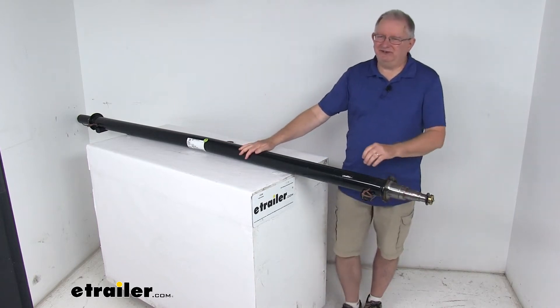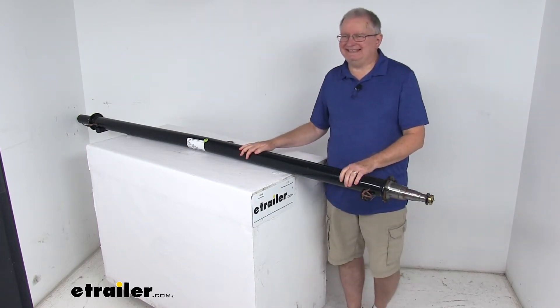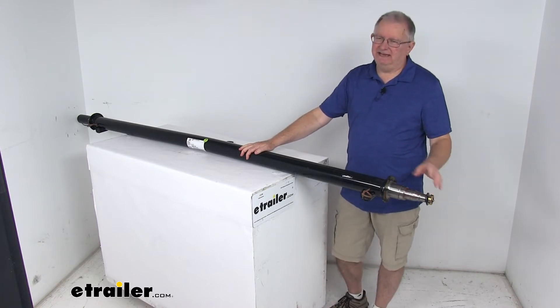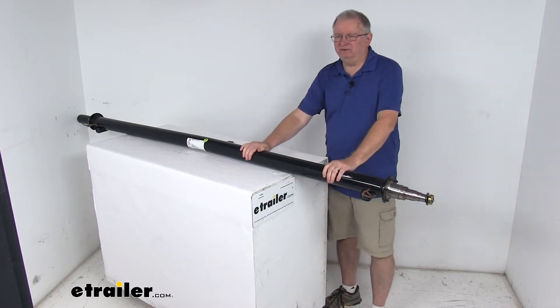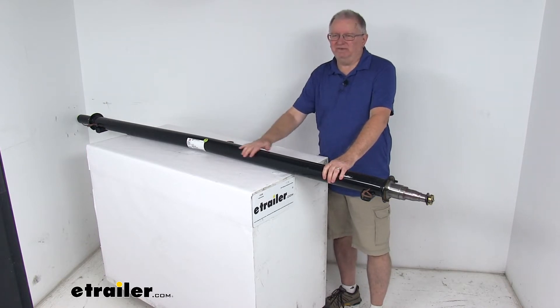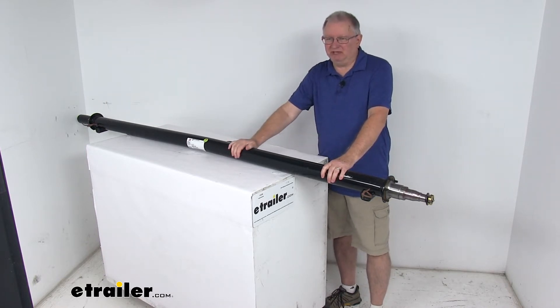Today we're going to take a look at the Dexter 86.5 inch long, 6,000 pound trailer axle beam with the EZLube spindles. This axle beam will act as part of your trailer suspension system — it replaces an axle on your trailer and you can fabricate a suspension to fit your application.